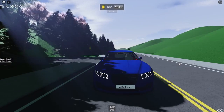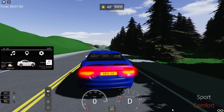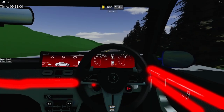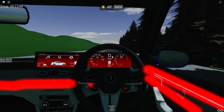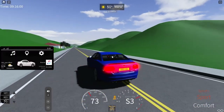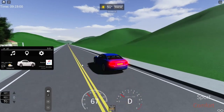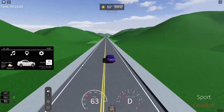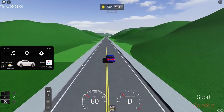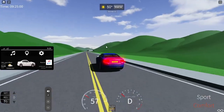Let's take this Ruffier on a test drive. First, we'll test its performance by initiating Sport Plus and starting launch control. With its 0-60 in the lower 2s, this vehicle is very quick and certainly feels responsive.